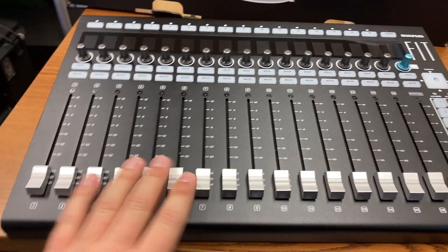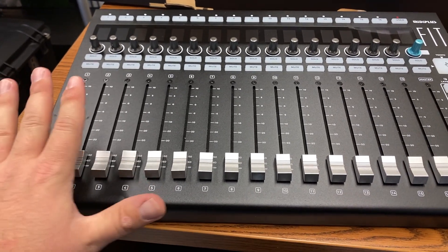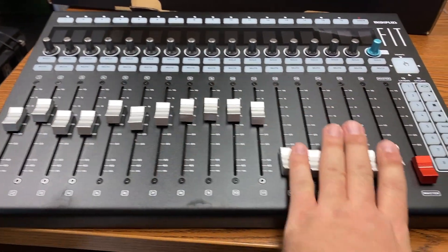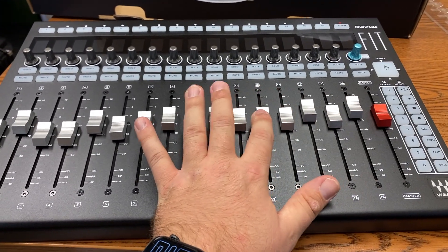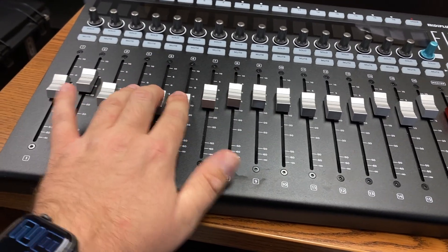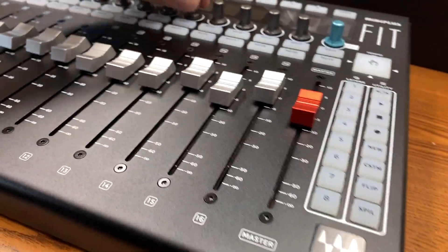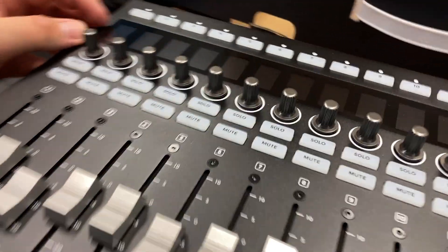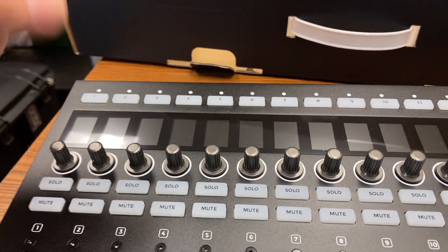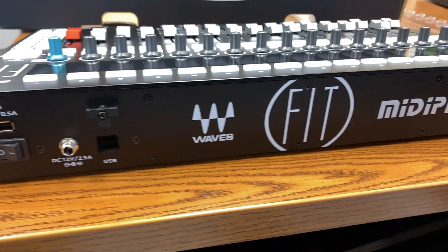I've got another video up that goes over my first impressions with this — that video was not made with this controller, it was made with a friend's — so I'm going to install this one and make sure it all works and see if there are any differences. These faders feel good; they do have a little bit of wobble to them, which most faders do so they don't snap off if you get aggressive. All the knobs and buttons seem to be in good order. There is no plastic on the scribble strip, so nothing fun to peel off.